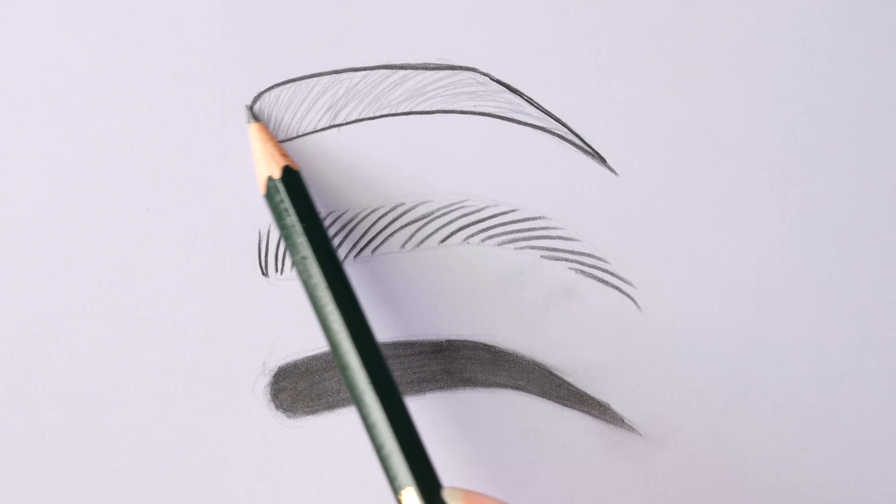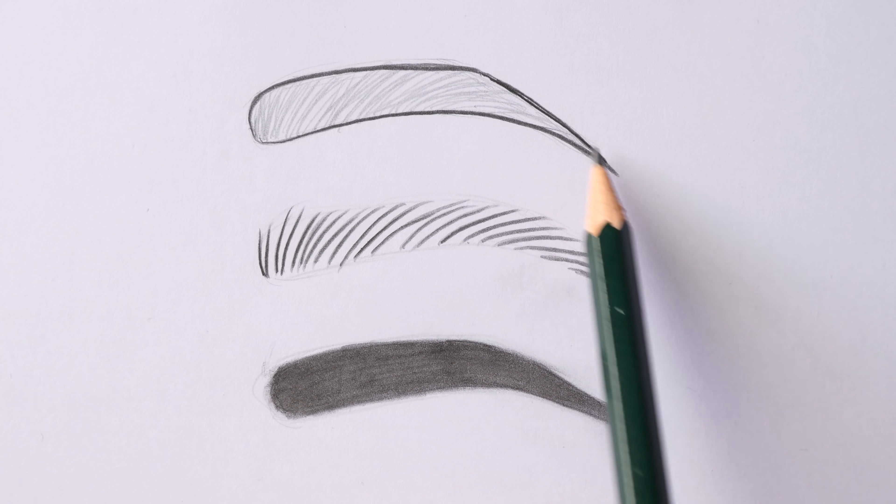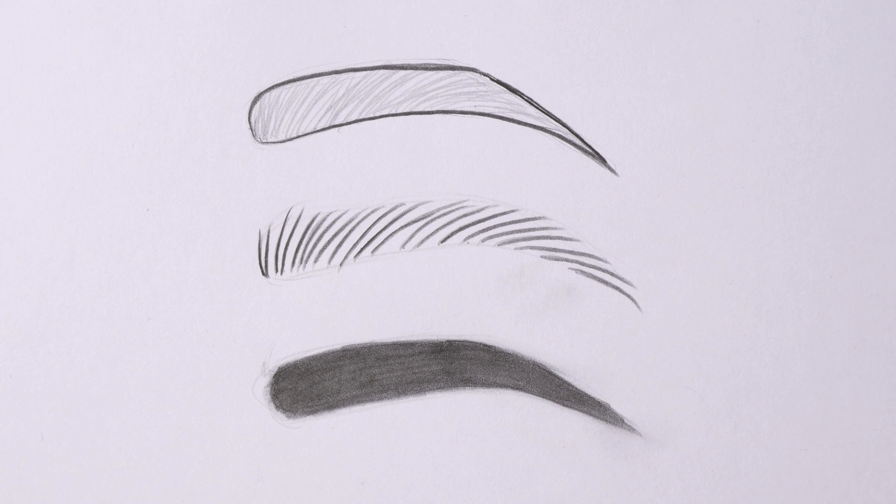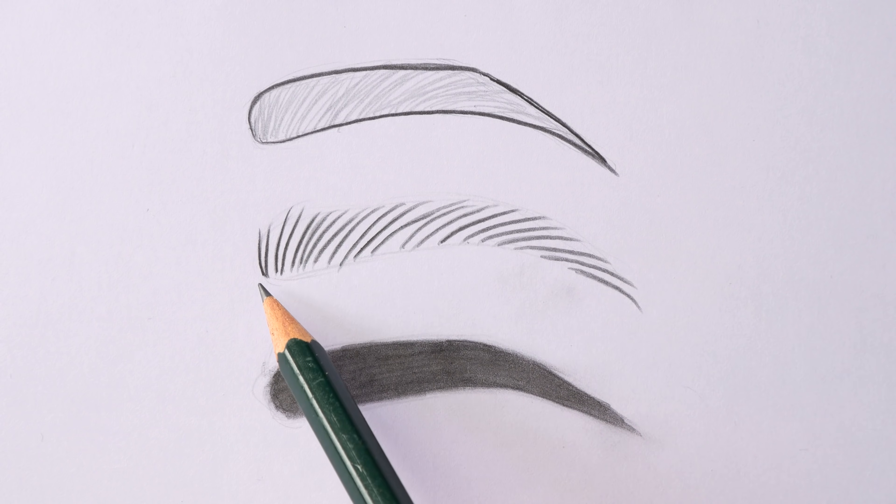One of the mistakes can be a dark outline around the eyebrows. Natural eyebrows usually do not have such an outline, in case you're not drawing eyebrows with this kind of makeup.